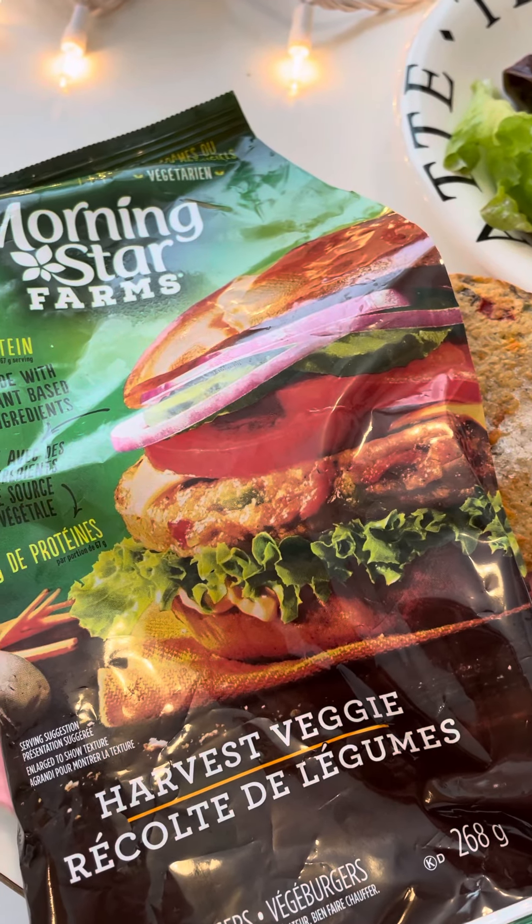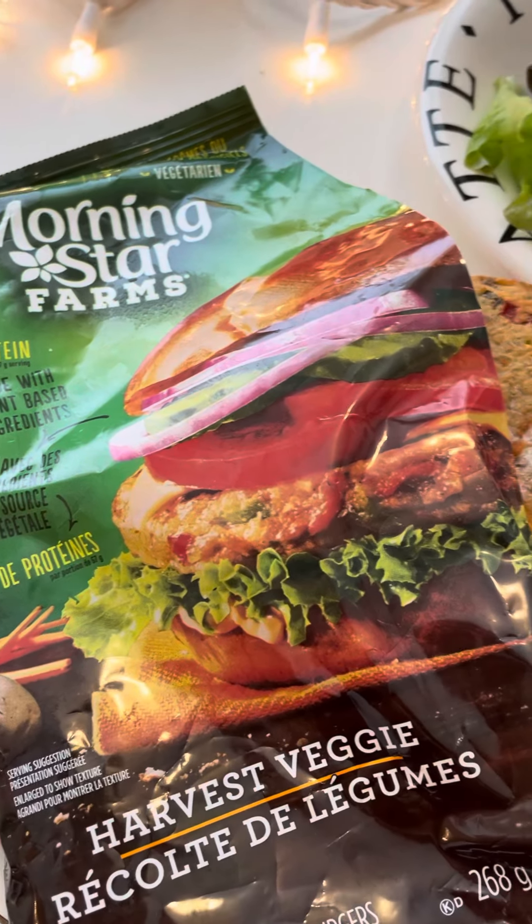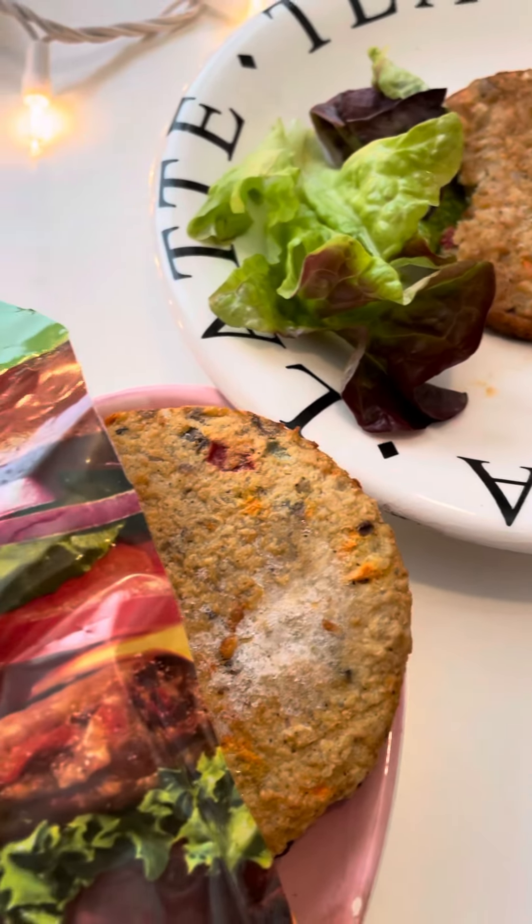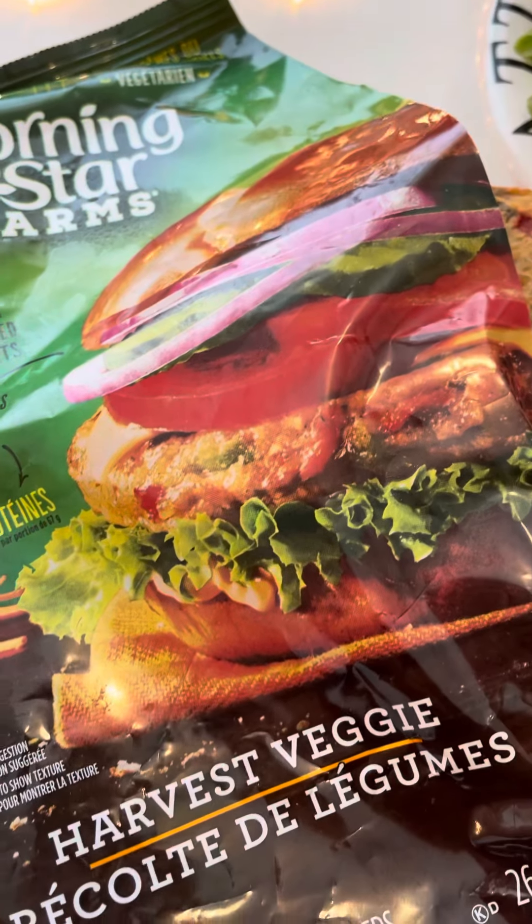Today's taste test is Morningstar Farms Harvest Veggie Burgers, and to be honest I actually tried a little bit of the burger already. I don't like it, but I'm going to recreate it for you. Let's give it a shot.